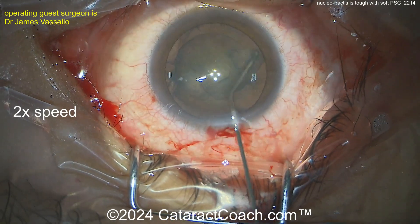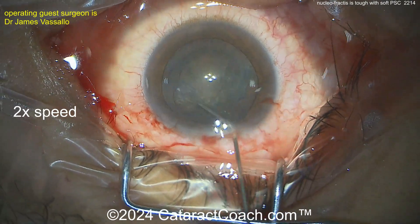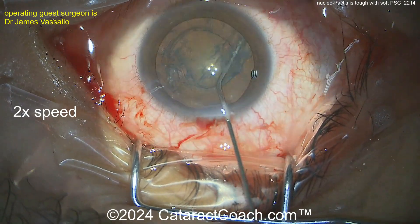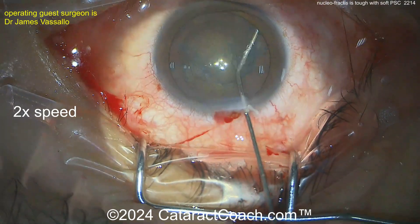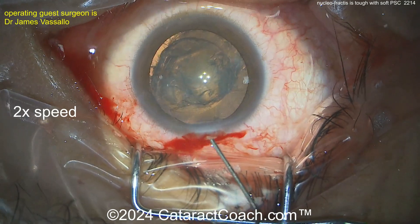The surgeon here is going to try to do nuclear fragmentation in the bag, but I'd get this up right now. I'd do more hydrodissection, get a fluid wave going, get some pressure behind the nucleus, and bring the nucleus up out of the bag. There you go — that's a start. It'll be a lot easier, I tell you.